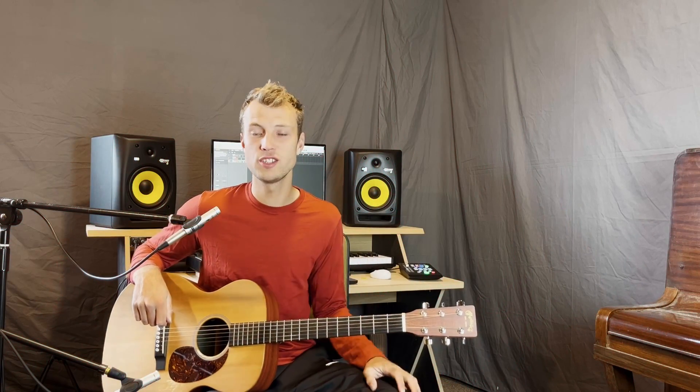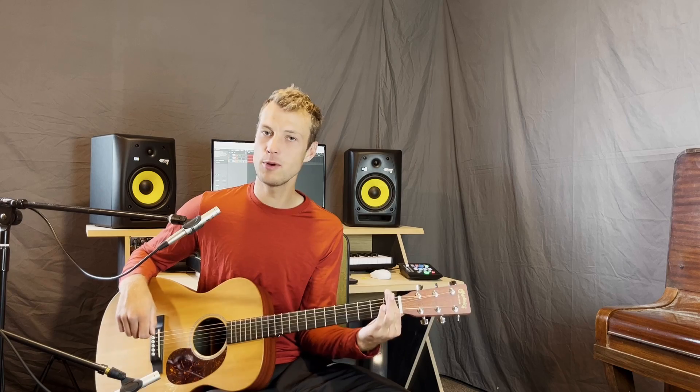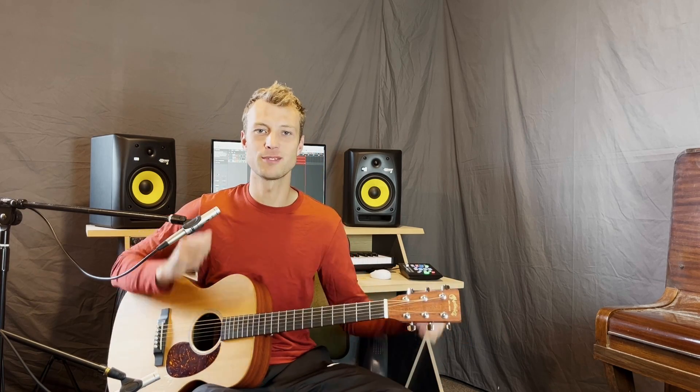So that is all the chords for this song — Raise a Hallelujah in the key of C. If you put your capo on the first fret, you can play along with the original. That's all from me, thanks so much for watching. Please like and subscribe if you want more lessons like this, and I will see you next time.